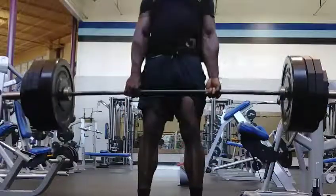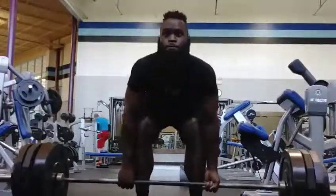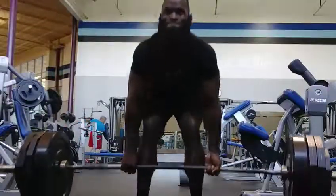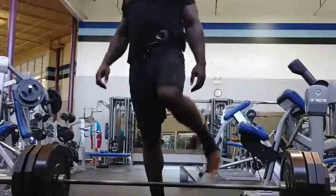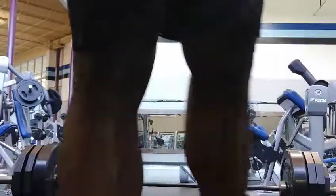As you can see, the bar is really close to my shins, right around the midfoot where my leg inserts into my foot — that's kind of where I have the bar. These back-down sets are just for strength, close to my max. That's it — see you on the next one.